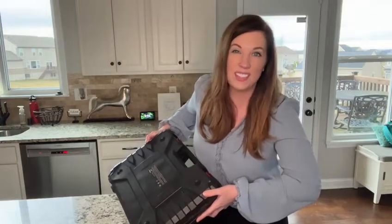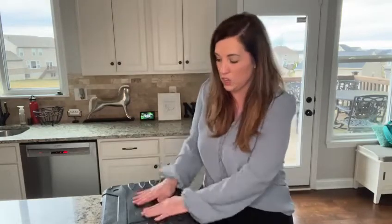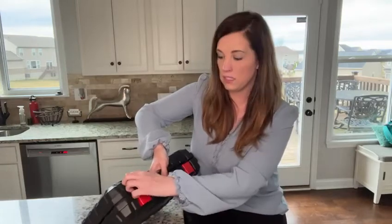Let me show you all the stuff that's in here — it's amazing. First, I love that it comes in this really sturdy, heavy-duty carrying case. This thing is robust and heavy, and it comes with these metal locking mechanisms so you don't have to worry about it accidentally popping open and all of your tools spilling out.